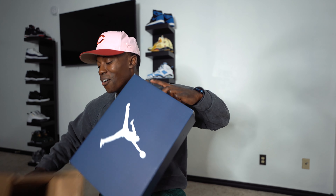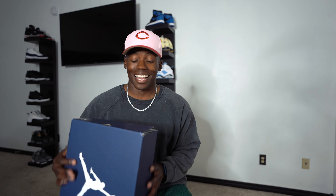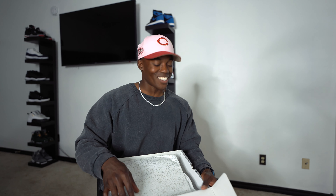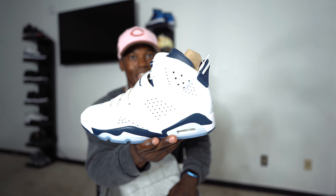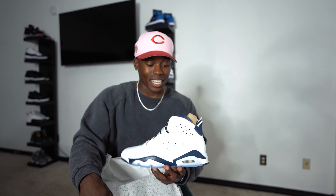Let's go ahead and get into them. This shouldn't be too crazy, nothing too long, but I did want to show you guys what we got from Nike. I already see the box, I already know these joints are about to be crazy in hand — I've been wanting these for a while. Air Jordan 6 Retro White Midnight Navy. Let's go ahead and get a tour — yes sir, we finally have them!